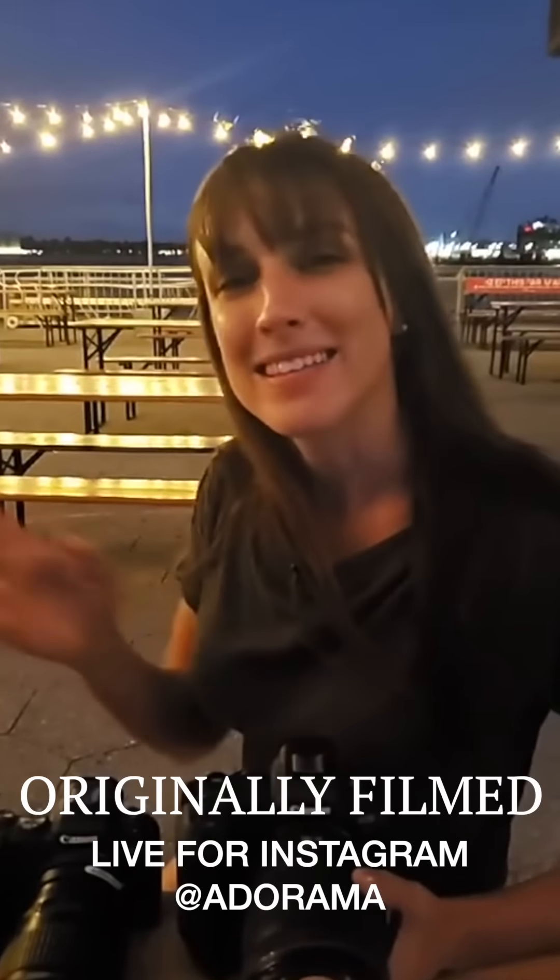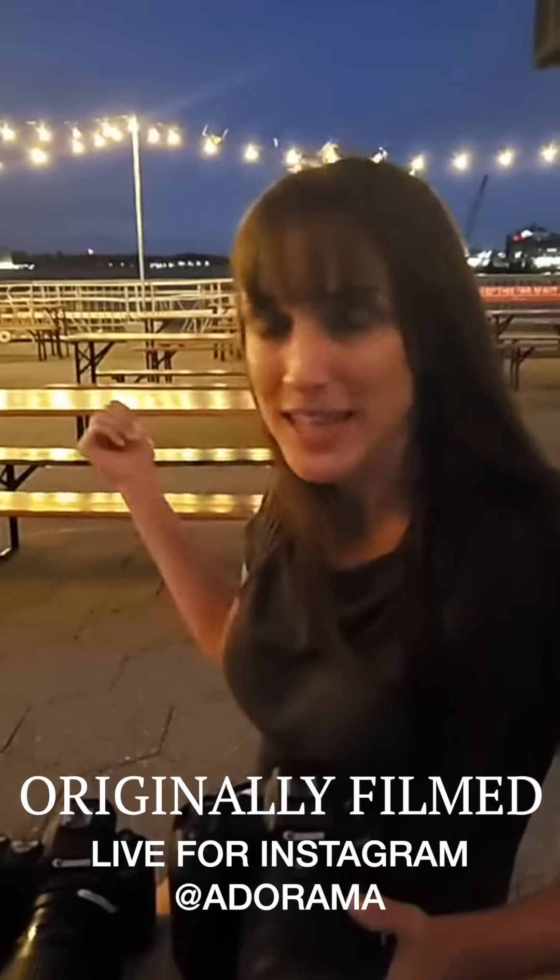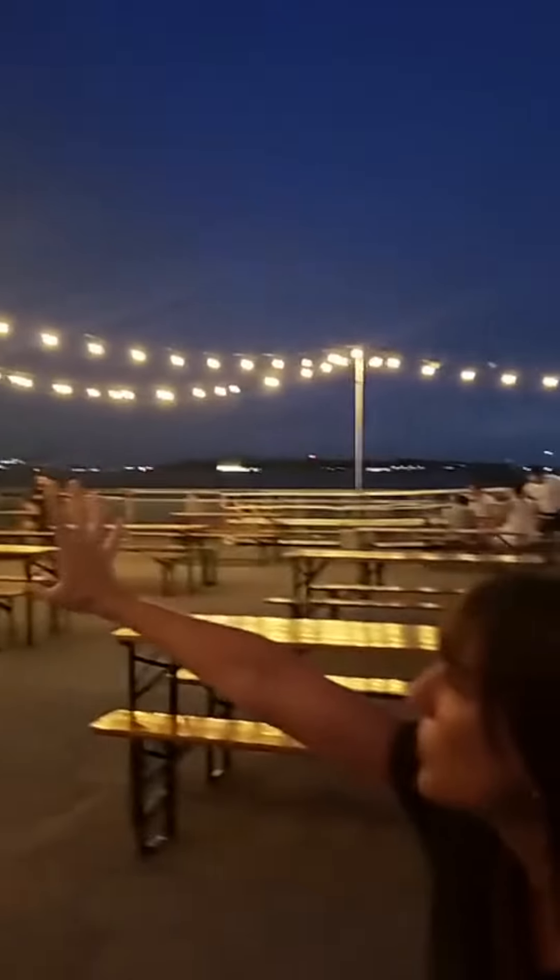Vanessa Joy here. What we're going to do today — we are at the beautiful Watermark Bar here in Manhattan. This is kind of a secret spot. You can tell really how empty it is. It's gorgeous, but there are these beautiful string lights. We've got the blue background. It's a little bit darker than I wanted it to be, to be honest, but we started late. It's okay because we're going to test low light — that's what we're doing.